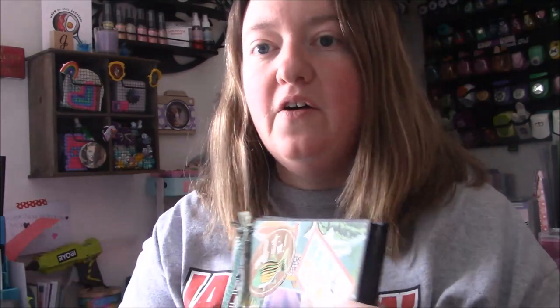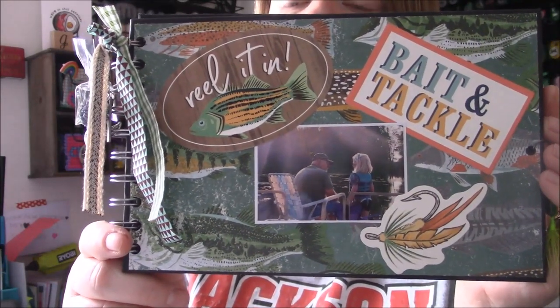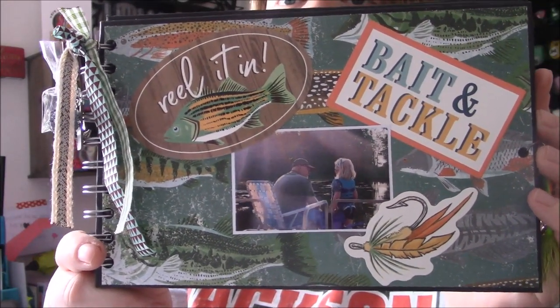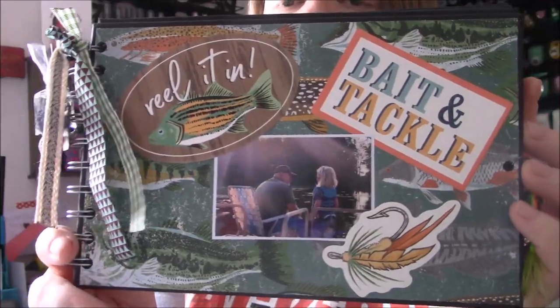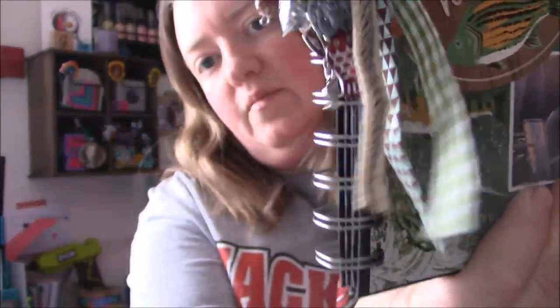There's like ice on the road, so that's fun. But this is the album and it's got pictures of Brooklyn, my daughter, and my dad and all that fishing. And then on the side I have charms.